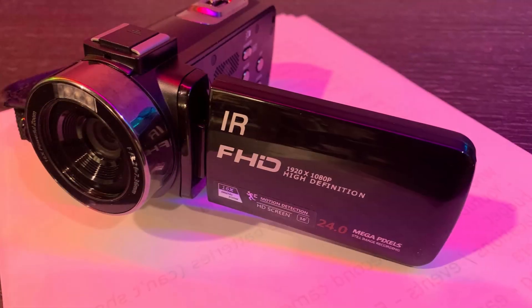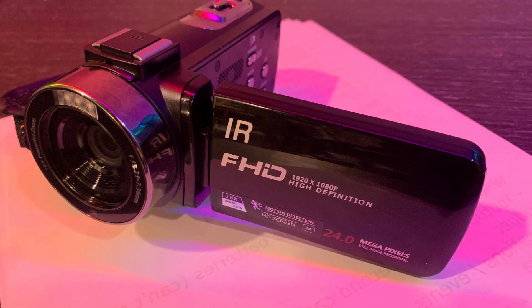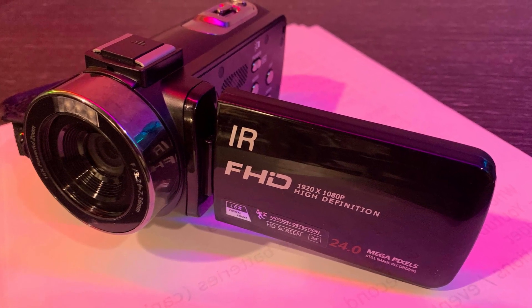It's a 1080p 30 frame per second camera, but it also has a 720p mode that does 120 frames per second, and it can do 8x slow-mo on top of that. It ends up filming at about 15 frames per second on that 720p slow-mo. I'll show you some video footage of that — it's a really cool feature of this camera.